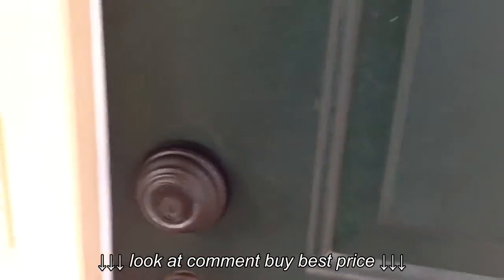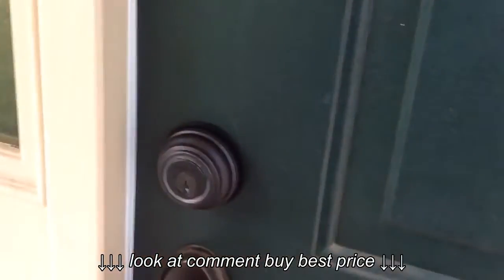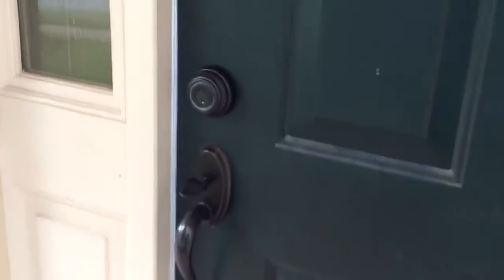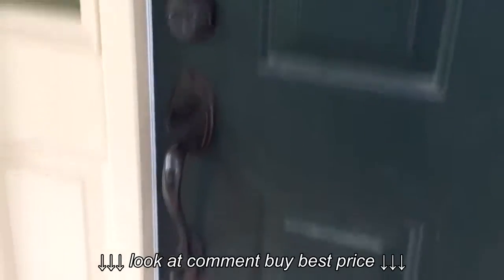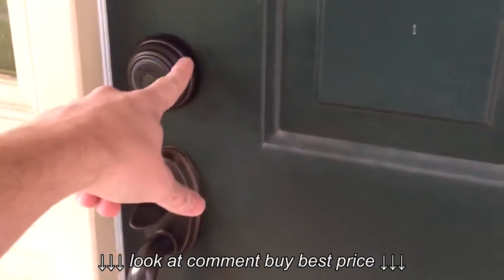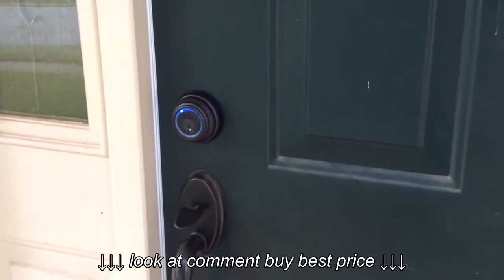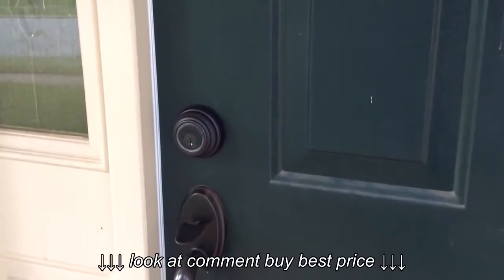It works every time. Now if I'm about 3 to 4 feet from the door and I extend my arm really far, let's see if it works — nope, too far.